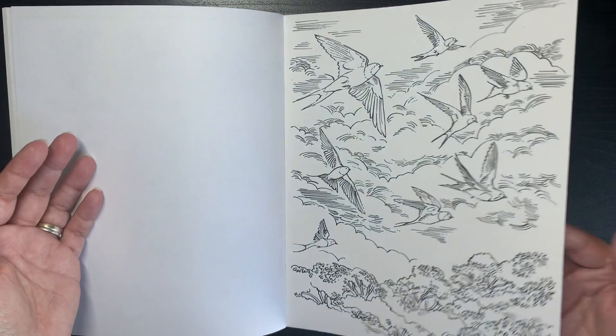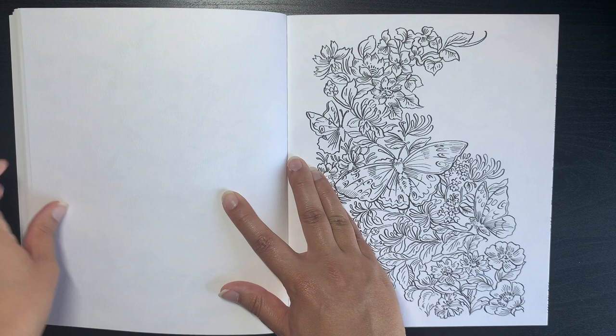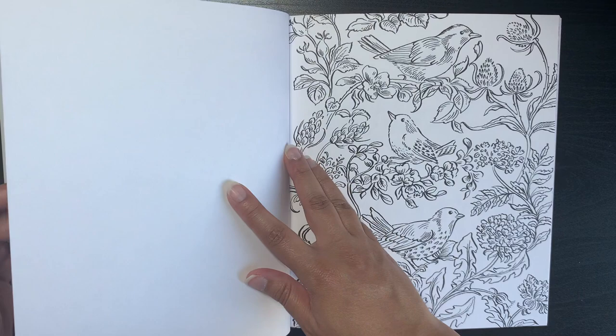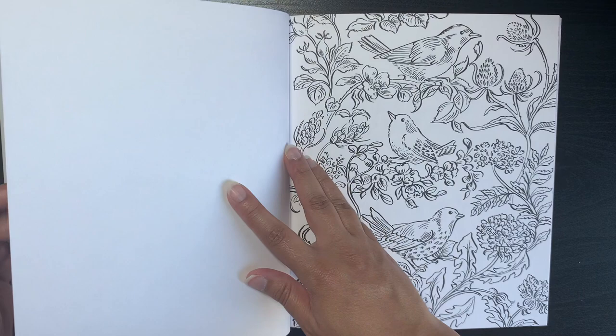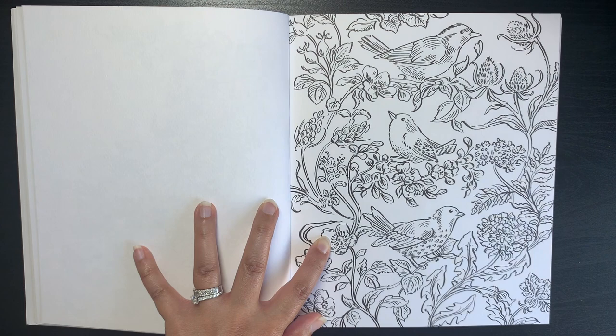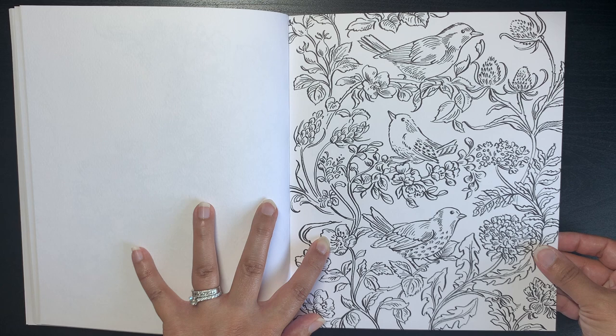Some of the illustrations are not as busy as I normally color, but for learning watercolor painting I think that's beautiful. With 40 illustrations on such amazing paper, that's really good value. I think I paid less than 15 pounds — probably around 12 pounds if I'm not mistaken.